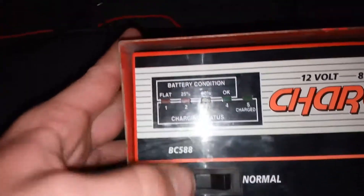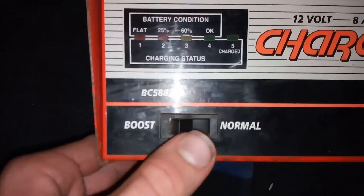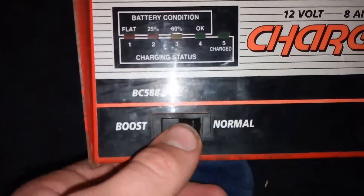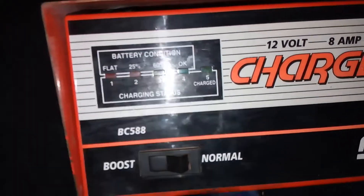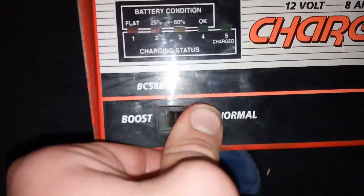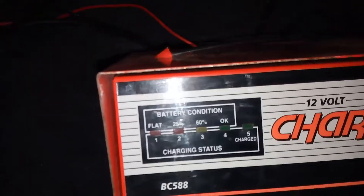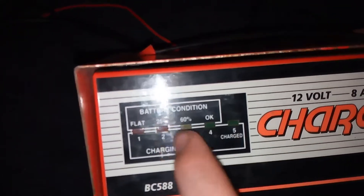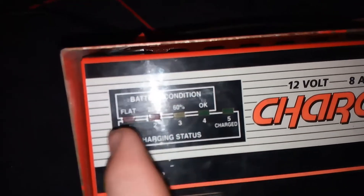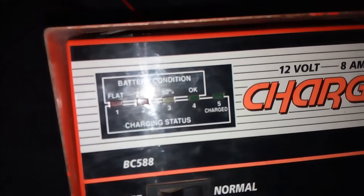The battery desulfator — this has got boost and normal. I'd like boost better, but that's only if you're in a hurry. Using it overnight, do it on normal. Battery condition: 60% flat, 25. Charging status: 1, 2, 3, 4, 5 — charge.